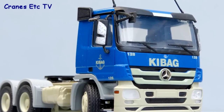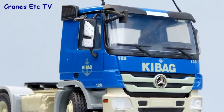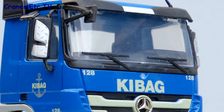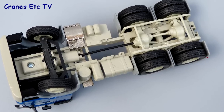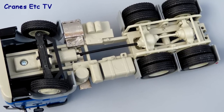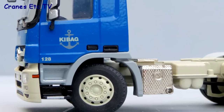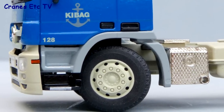Looking at the Mercedes tractor, unusually the coloured door mirrors also have a texture applied. The rest of the detailing is pretty standard. Underneath, the chassis is pretty good with only the steering mechanism being more functionally modelled rather than for accurate detail. The Keybag livery is pretty good and there's a fleet number on the door, and the coloured plastic wheel hubs have good detail.